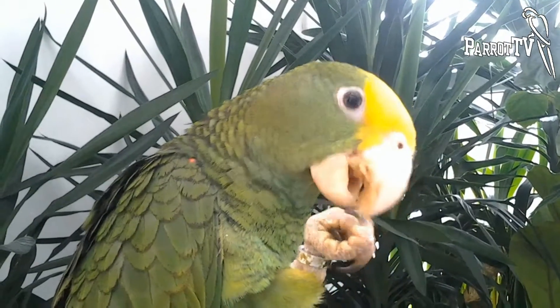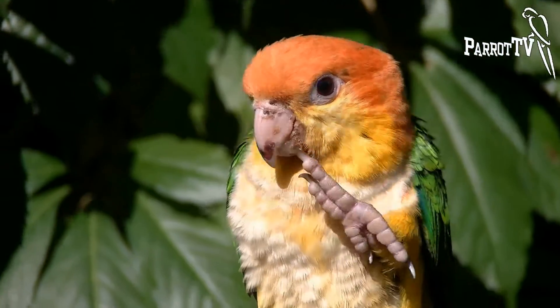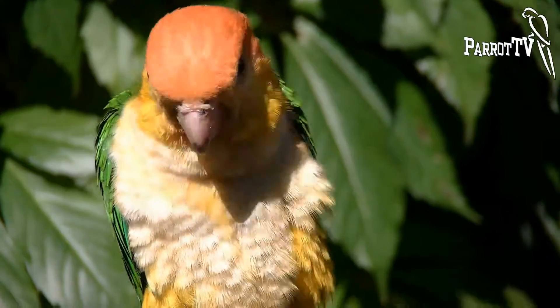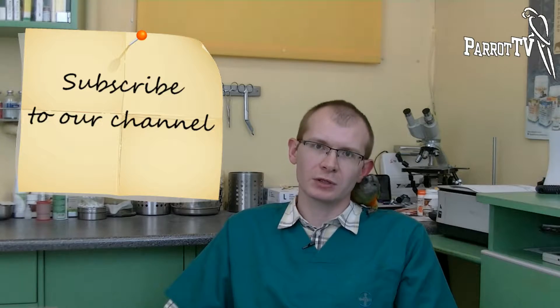Claws may be clipped painlessly unless you cut the blood vessel inside a claw, which is the same as in cats and dogs. The problem with parrots is that the claws are black or dark colored and the blood vessel is not easily seen, so you must do it carefully not to harm the parrot's blood vessel.